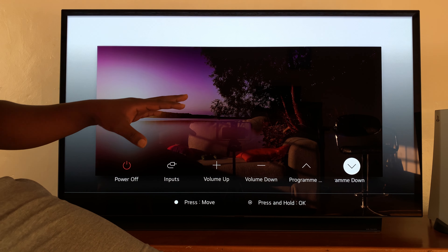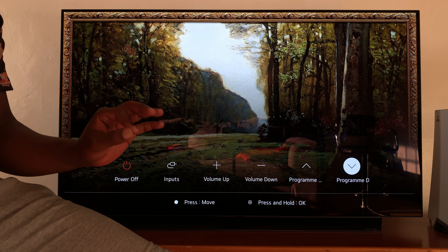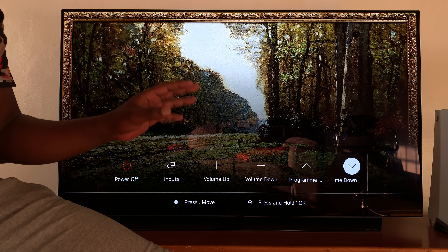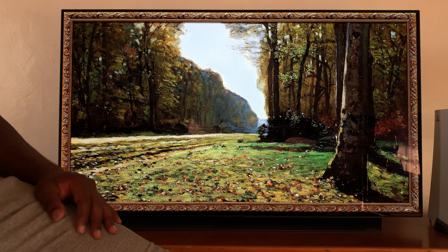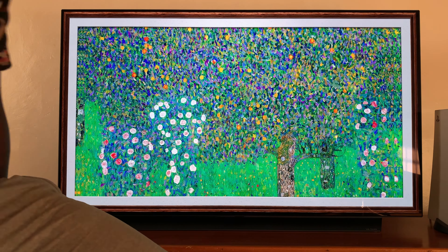So that's how you can control your LG Smart TV — you can switch it on, switch it off, and control a few basic things without the remote control. Thanks for watching. Leave your comments and questions down below, and good luck.